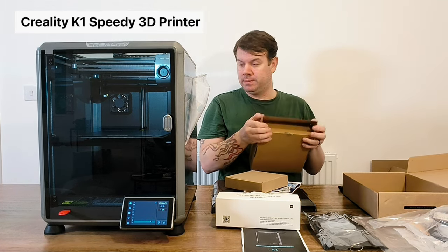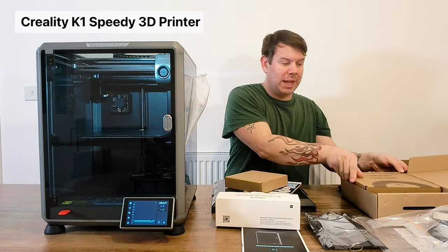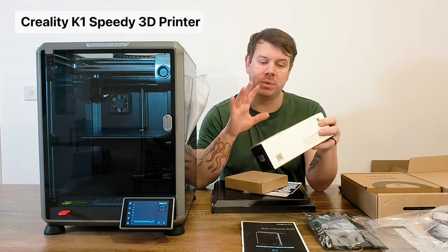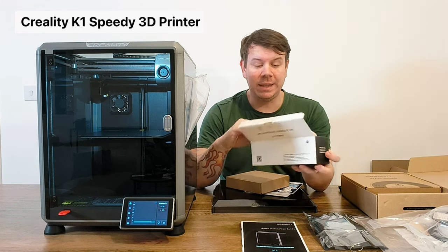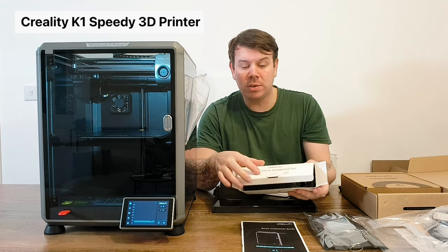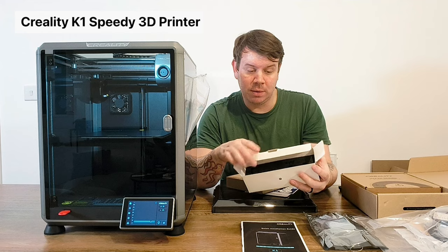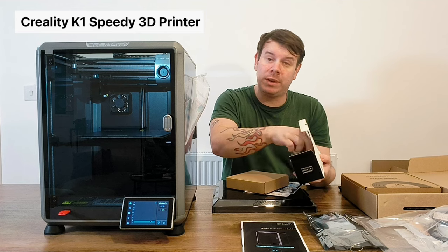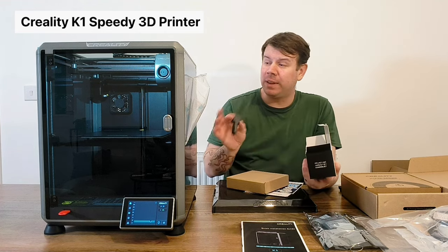It comes with little silica packets in there to keep it nice and fresh so there's no moisture. I do have a filament dryer coming which we'll do a video on at a later date. In the box with the K1 Speedy you also get a nozzle and a camera. The camera is really cool - you can download the app and watch your 3D prints remotely.